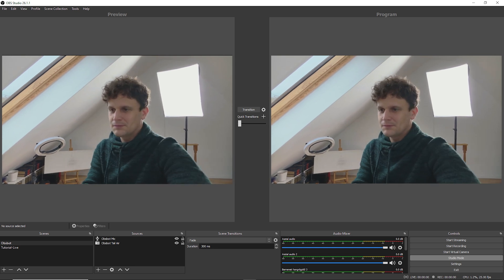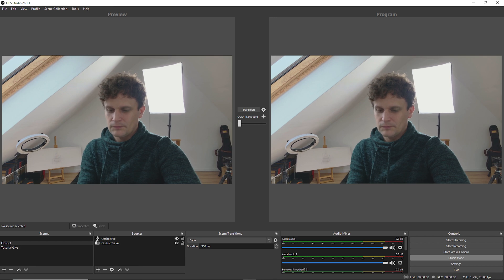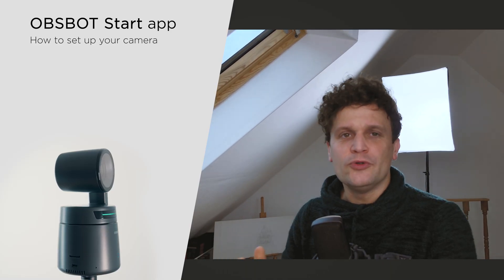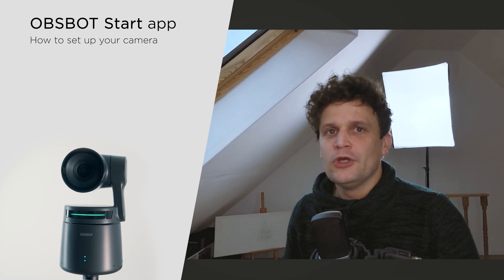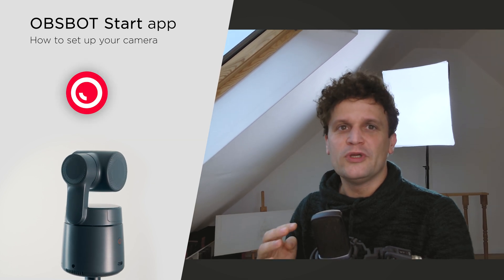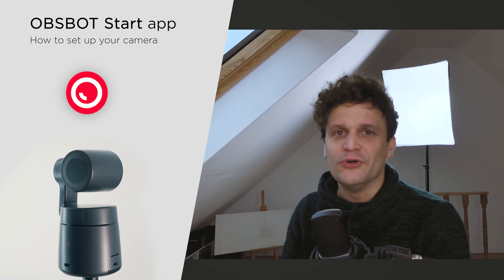After configuring everything as demonstrated, there's just one more step. Simply click on Start Virtual Camera, and then you'll be able to select it in Teams as your video source. That's basically how you can stream anywhere using only the camera and your computer. The more advanced features like AI tracking and HDR image come with the smartphone app, which you can also use in these cases, adding unique features to your camera connected to the computer.